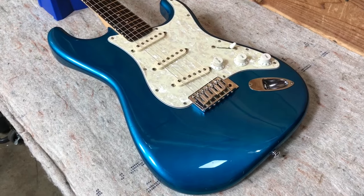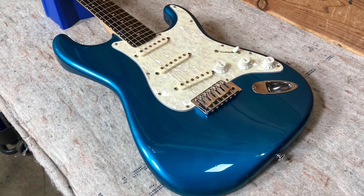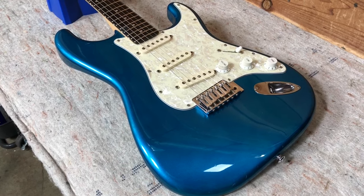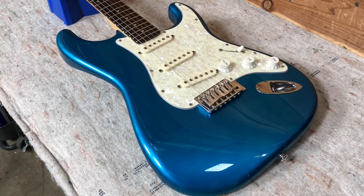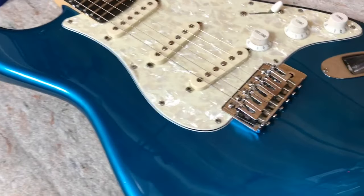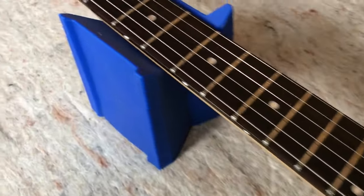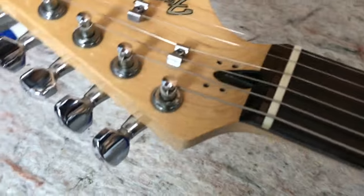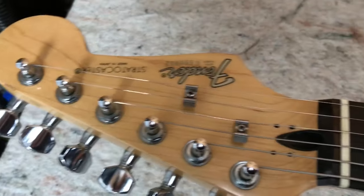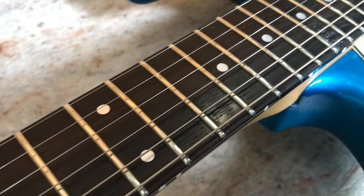This is a made-in-Japan Fender Stratocaster and the serial number dates it to the mid to late 80s, 84 to 87. It's a 60s reissue Strat in Lake Placid Blue, pretty much all original except somebody did change the tremolo — this one originally came with the Fender factory tremolo. You can see those four screw holes were from the locking nut that used to be on it. It's got the small headstock and a really dense rosewood fretboard.